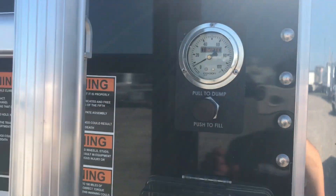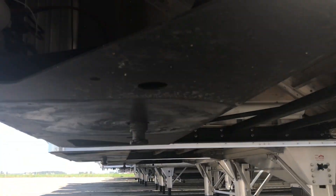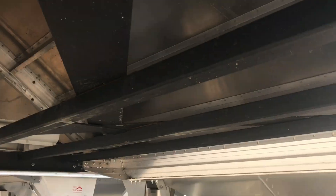Then you got your airbag dump right here in the front so you don't have to go to the back. We have the steel coupler right here with the X bracing for more support.